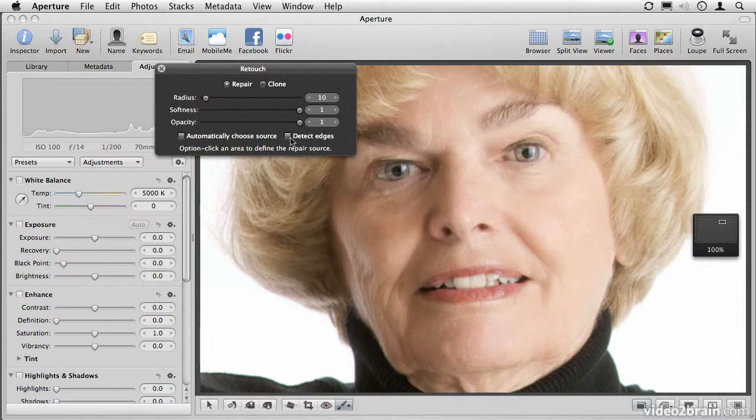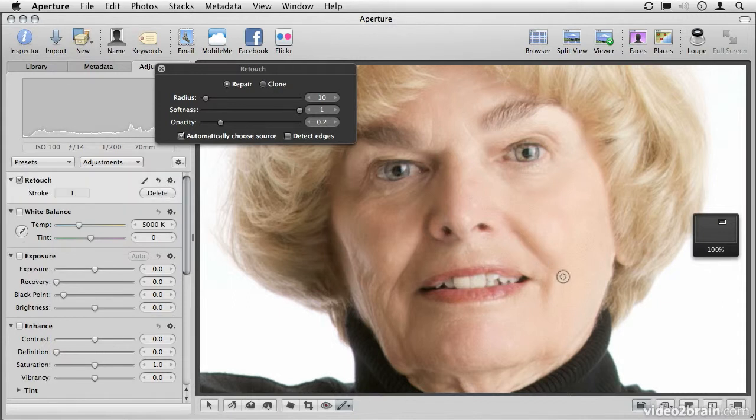I also want to turn off Detect Edges, because the edge is in fact what I'm trying to get rid of, and I also want to take the opacity down. I don't want to eliminate it entirely, I just want to reduce the effects — so let's take it down to about 0.2 or 20%. I'm also going to let Aperture automatically choose the clone source. Now as I click and drag over that line, you'll see that as I push a little bit harder or softer on my pen, the width of that line increases and decreases.